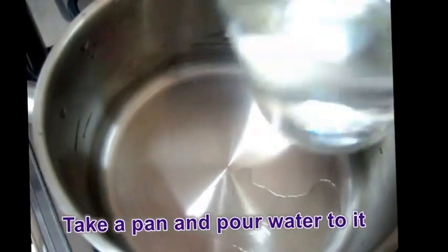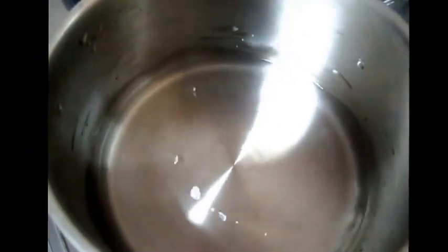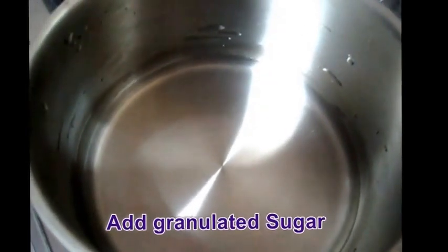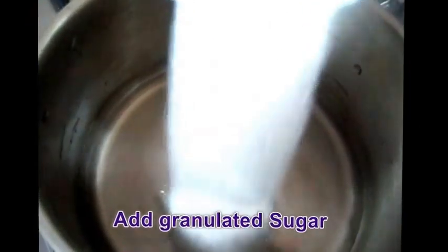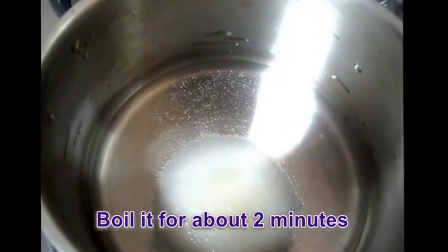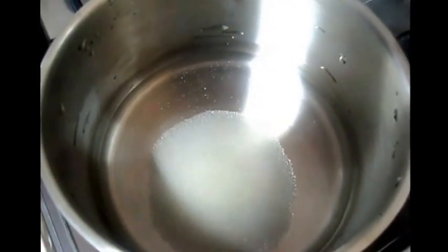Then take a pan and pour water. Then add granulated sugar. Turn on the flame and boil it for about 2 minutes.